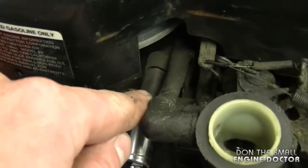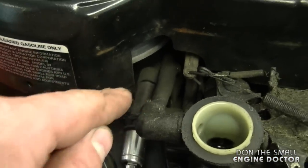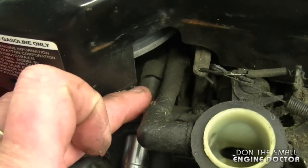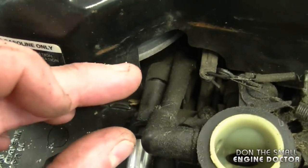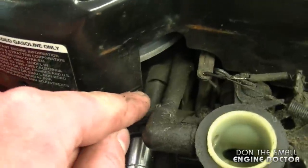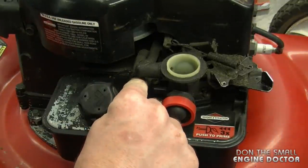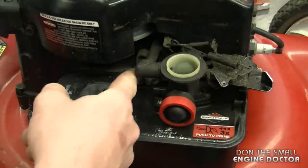When you take this bolt off just pay attention to the spacer inside here, depending on the year model of your lawnmower. The spacer may be of a different size and on some mowers it's attached so that you don't have to worry about it falling out. Now when I remove the bolt the spacer will come out — just leave it there for now.